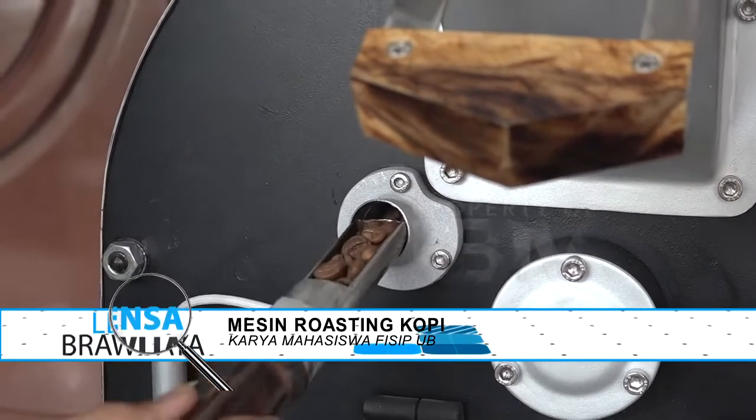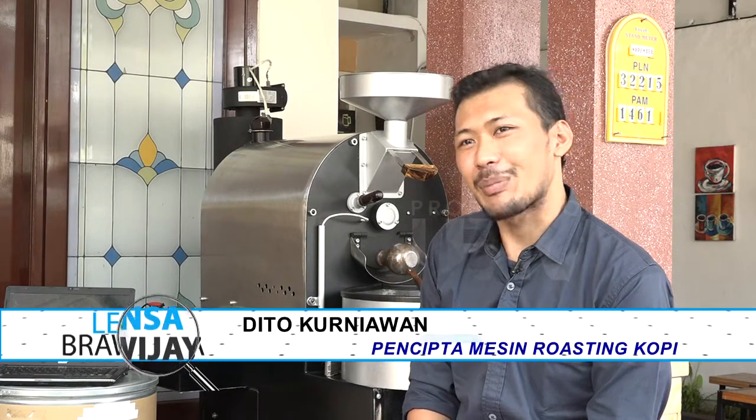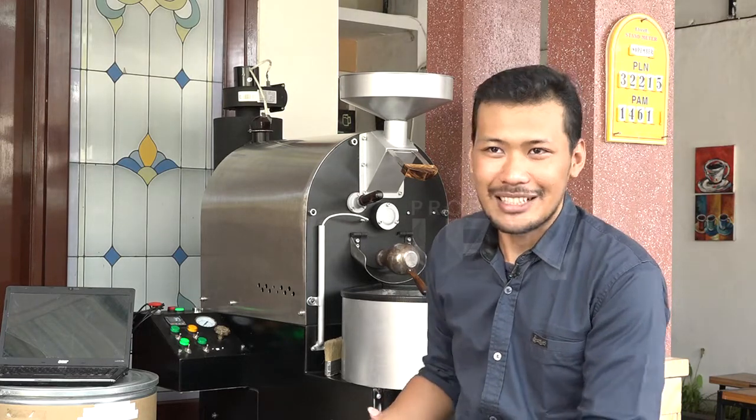Seperti apa ya suka duka yang dialami selama pembuatan mesin ini? Kalau sukanya, kita mengerjakan satu mesin tepat waktu, presisi, dan tidak ada mal produksi atau kesalahan produksi dalam pembuatan satu mesin. Kalau dukanya, mungkin karena terkendala dari bahan yang harus didatangkan dari luar, serta tingkat kepresisian yang kadang menjadi kendala, karena tidak semua pekerja paham dengan apa yang kita inginkan secara desain maupun pada saat pengaplikasian di lapangan.